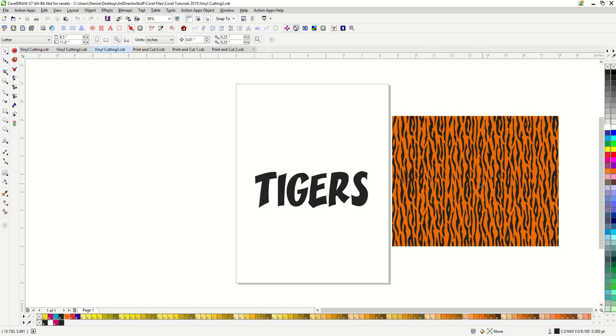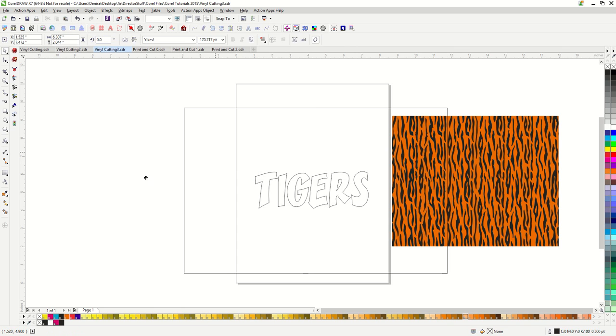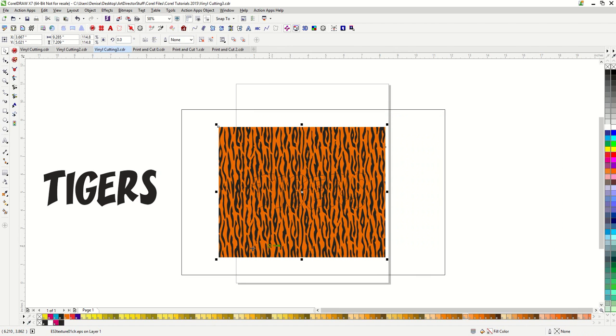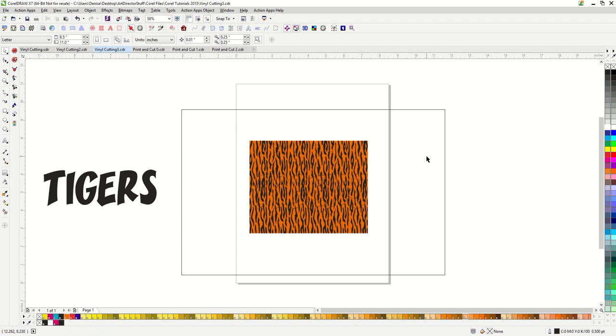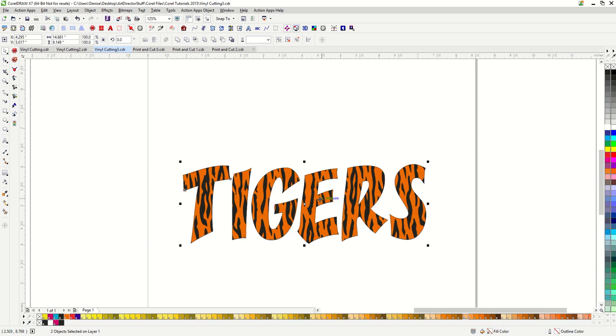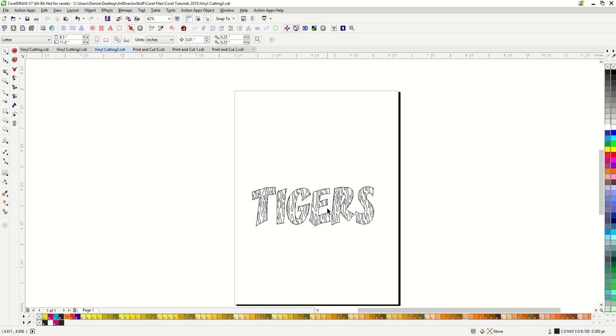Now let's go over how to put the tiger stripes into a word to make it vinyl ready. If you saw the tutorial on power clipping, we were able to put the stripes in the words really easily, but it was not vinyl ready. So to make it vinyl ready, we're going to use the trim tool. I'm actually just going to make a rectangle and then I'm going to trim the word 'tigers' out of it — click on tiger, hold down shift to my rectangle and trim. That leaves me a rectangle with a hole cut through it. And then I just put that rectangle on top of my tiger stripes. These are vector tiger stripes. I hold down shift and then click on the tiger stripes and trim that out. We'll go ahead and view that now in wireframe, and you can see that my tiger stripes are there and intact.